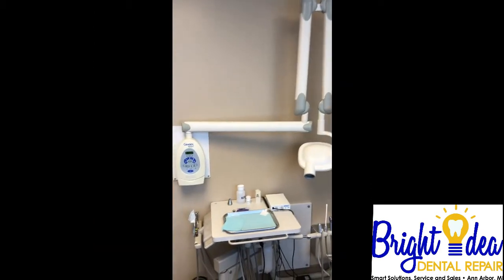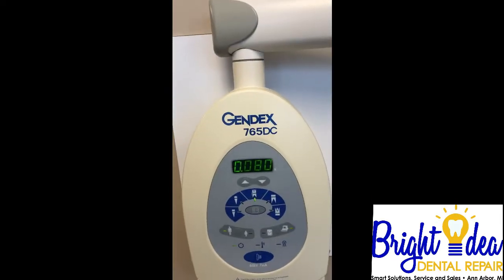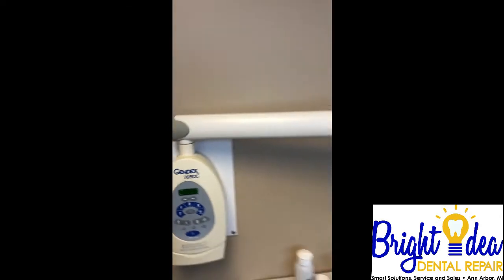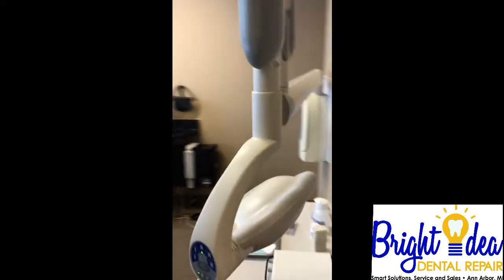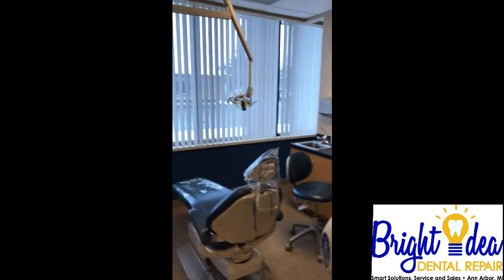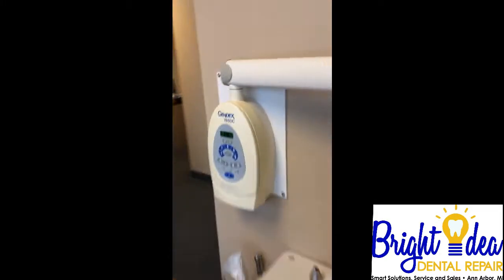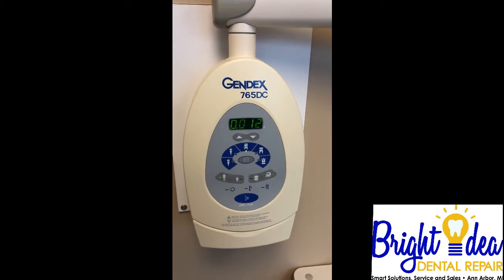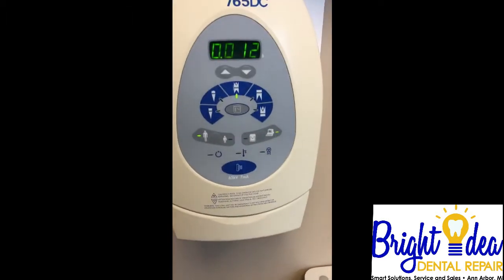We have a GIndex 765BC that is being set at 80 milliseconds, and when the exposure is pushed you get a strange noise — it goes down to 12. It does this every time. What we're going to attempt is to replace the capacitors on the board. We also have an over-temp indication.